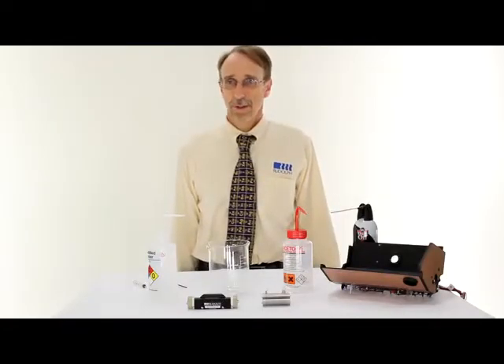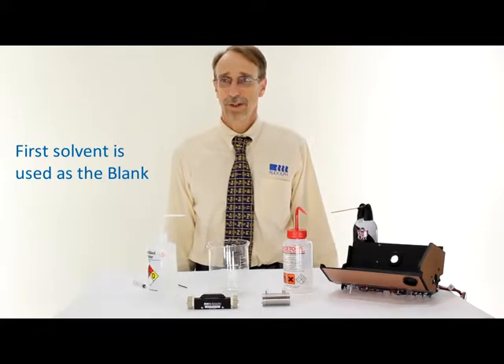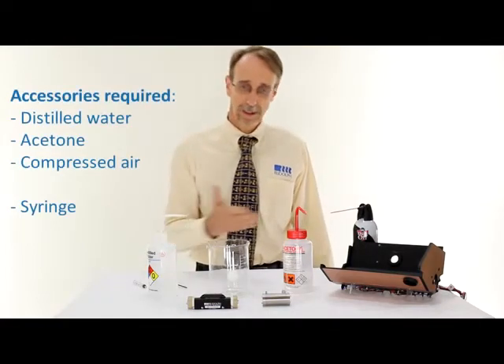Before starting the process, suitable solvents need to be selected. Often two solvents are used: one that will remove the sample, and another that will remove the first solvent. Since this cell had sucrose in it, I'm going to use water and acetone.